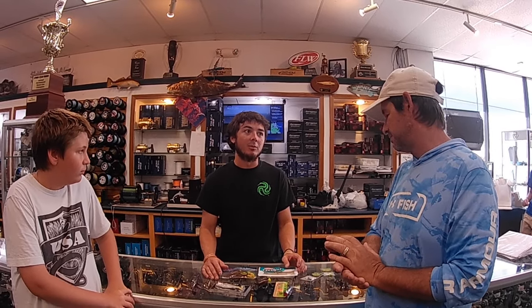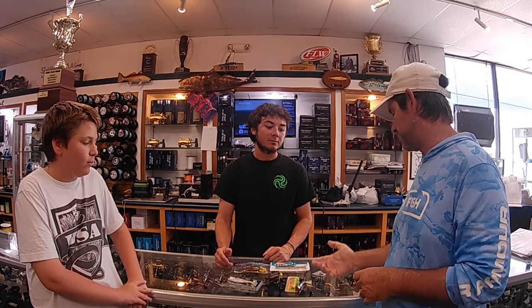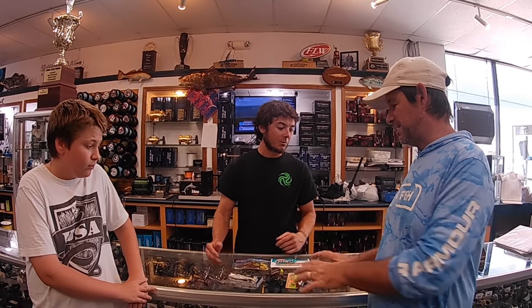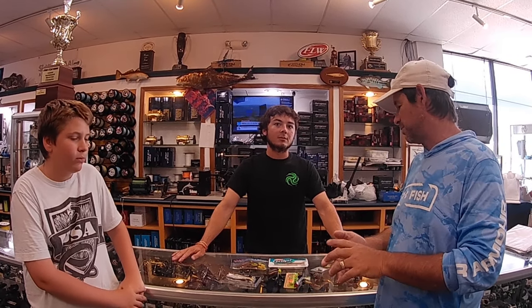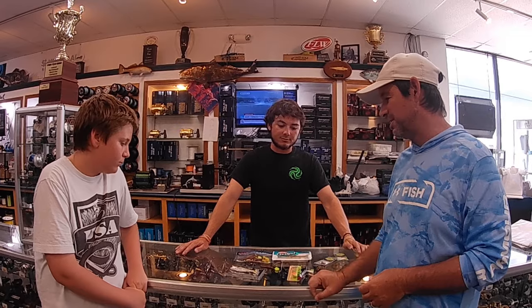Gulp shrimp - same kind of idea. Bounce it off the bottom, pitch it under the mangroves, skip it under docks - a bunch of different ways to fish it. They've got a ton of scent to them, which redfish love. With gulps we're doing more of a jig style - jig up, let it hit bottom, jig up, let it hit. They can also be fished on a popping cork, which is a really lethal method. This is a good selection if you're going out for tarpon, snook, redfish, or trout.